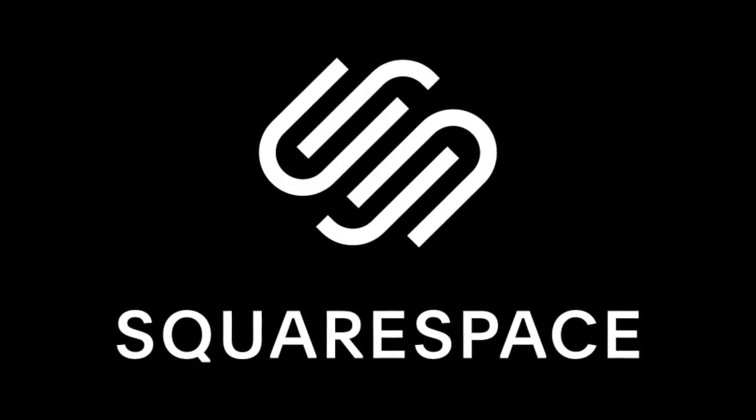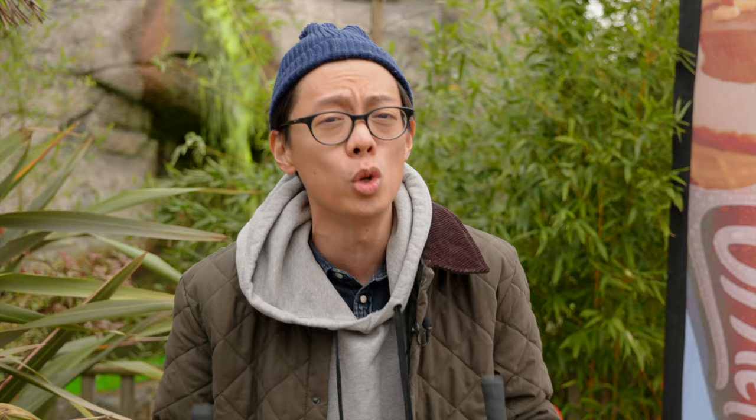This video is sponsored by Squarespace, the place to go for creating your own slick looking website or online store. Mirrorless cameras that are full frame are cheaper than they've ever been. For about 2 grand you can get a nice full frame mirrorless camera with about 24 megapixels, and that's what we're going to test today.